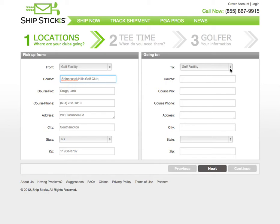On the right-hand side, we will select where the clubs are going to arrive. You can select another location and input an address, or select a golf course, and the ShipStix system will fill in the information. In this case, we're shipping our clubs to Quail Hollow in Charlotte, North Carolina.